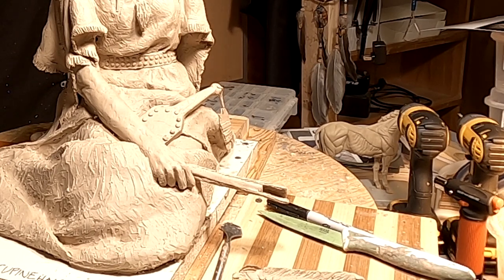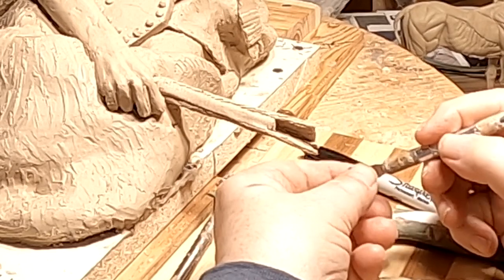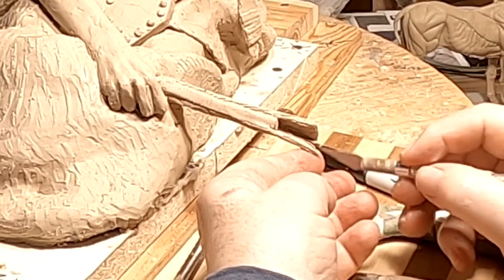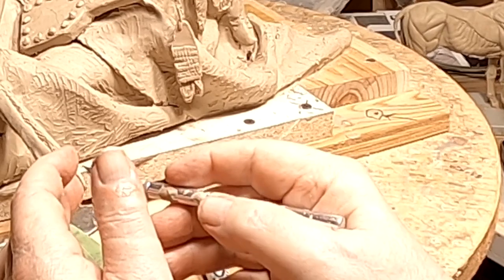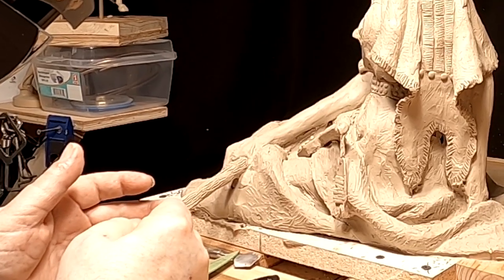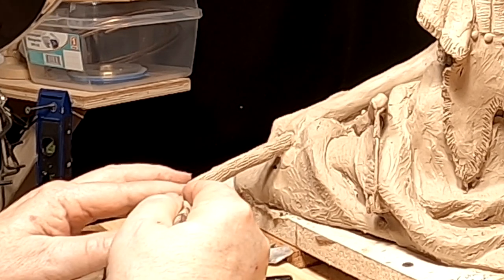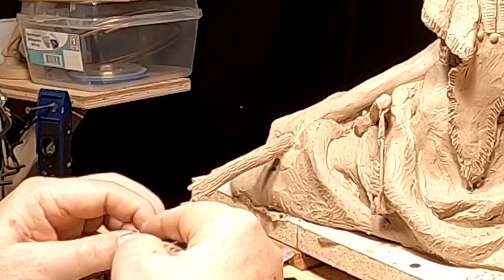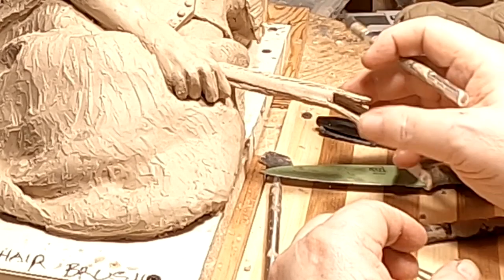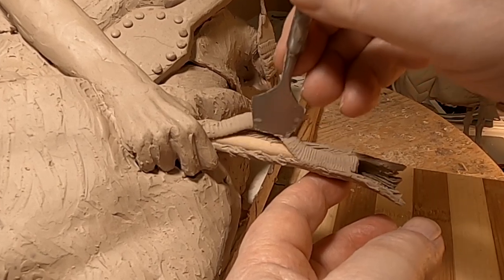I want to do some more detail here — some separation in the end of the fur to give it some character. I know it's hard to see it. I'm just redoing the texturing a little bit here for the beadwork.